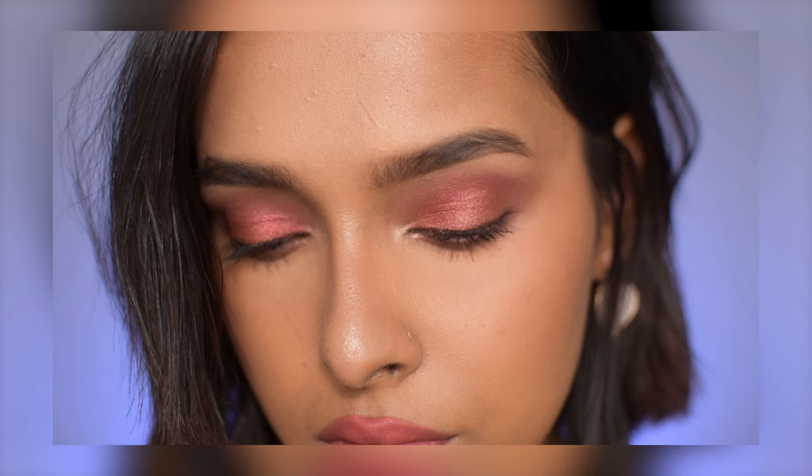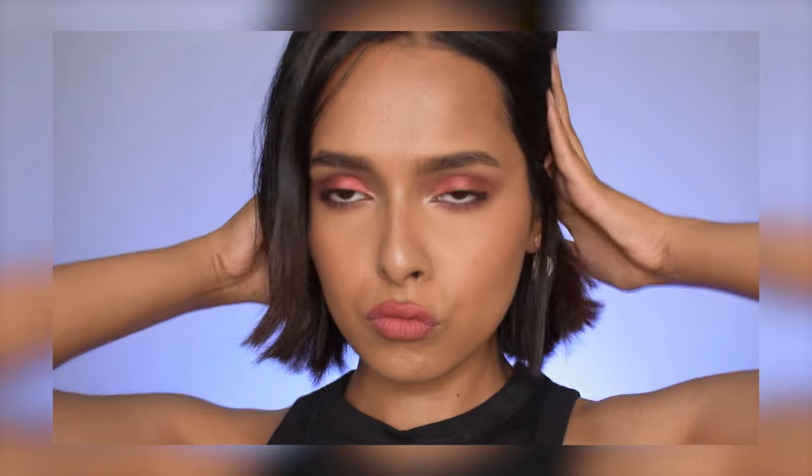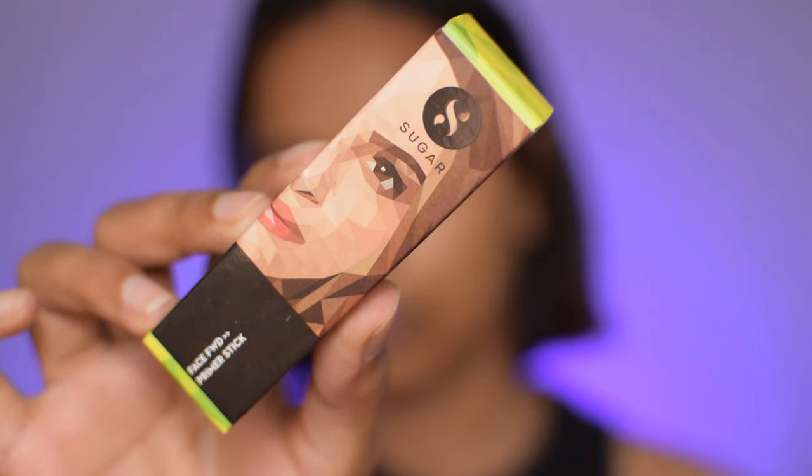Hi everyone and welcome back. If you're new here, I am Prakriti. In today's video I will be creating a soft glam look using Sugar Cosmetics. I am doing a voiceover so that I can review all the products systematically — this will give you a better idea of the products. So let's get started.